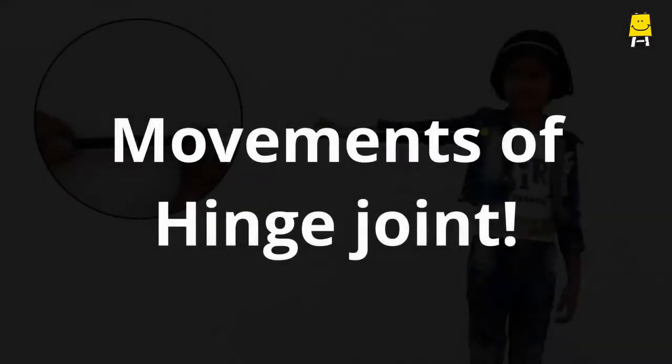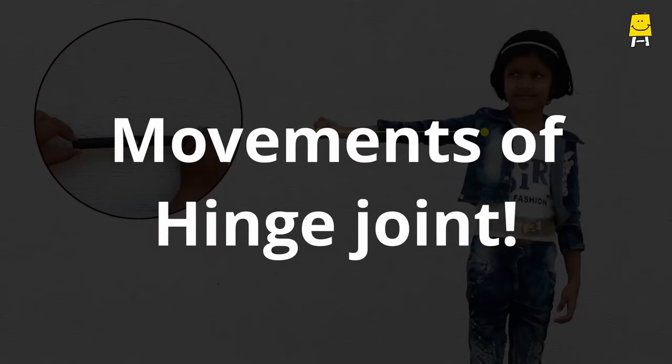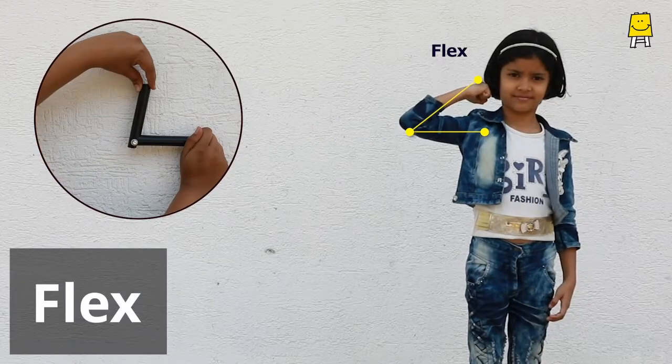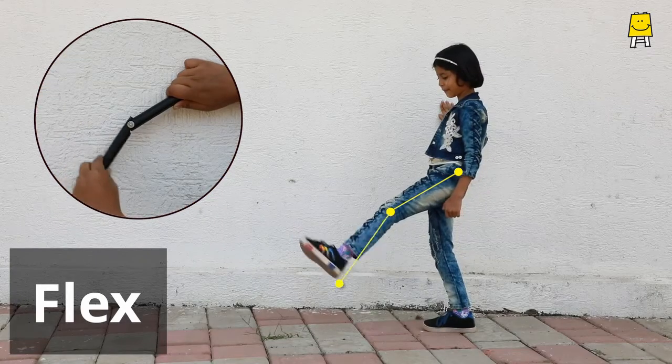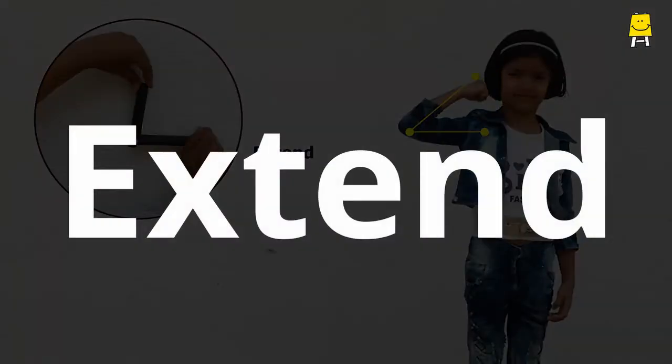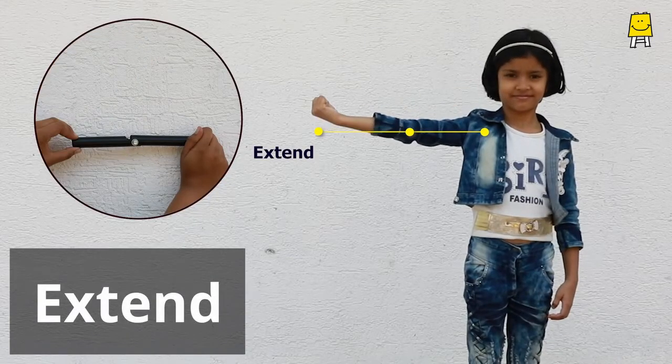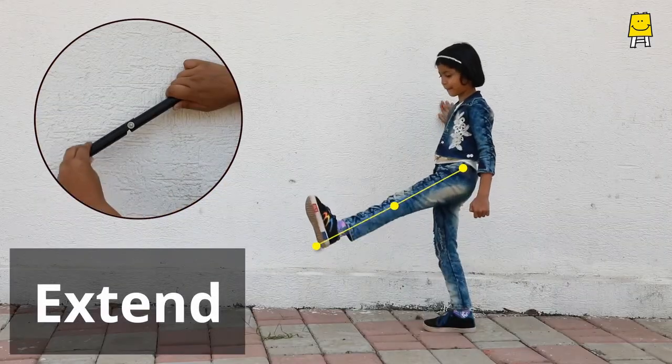Here are the movements possible with this joint. Flex — that is, to fold the arm or to bend the knee. Extend — that is, to straighten the arm or to straighten the leg.